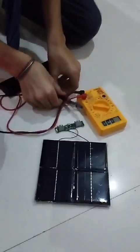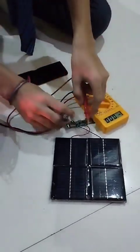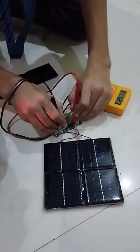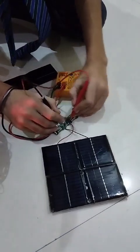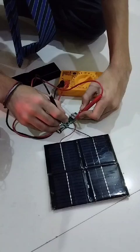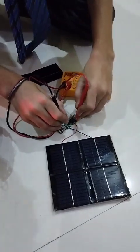Next we have a power bank module connected to the solar panel. We can check the current generated by the solar panel. We can see that the current is about 5 volts, which can charge the batteries of the Krishish Saurav rover. This was the working of my Krishish Saurav rover. Thank you.